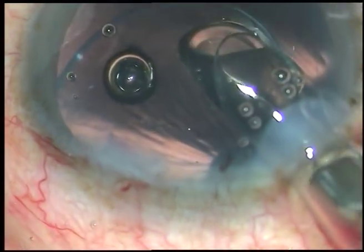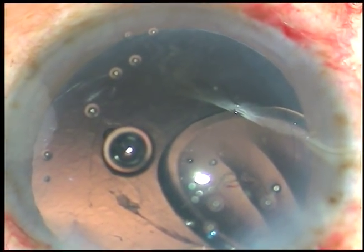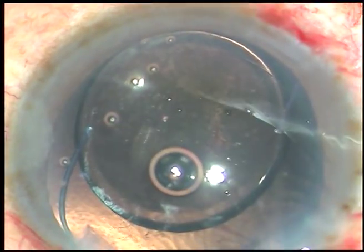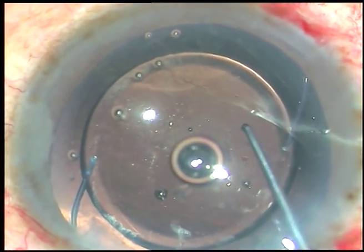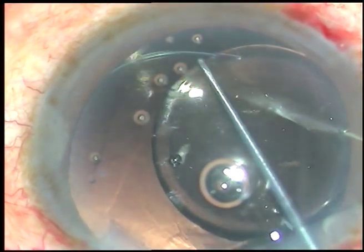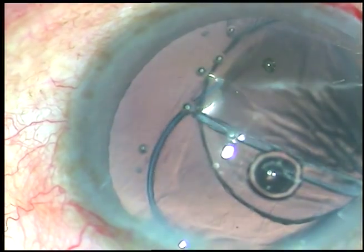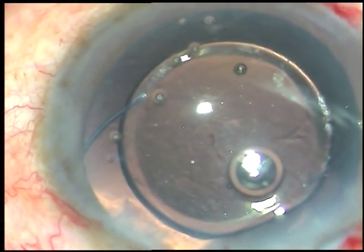The trailing haptic went into the capsular bag but then came out. I take a McPherson's forceps, hold the trailing haptic, and place it into the capsular bag — here it is, the trailing haptic has gone into the capsular bag. Now I dial the lens. I find that the leading haptic has come out of the capsular bag, so I am going to dial it back into the capsular bag again. Here it is — the haptic has gone in. Now both haptics are in the capsular bag.